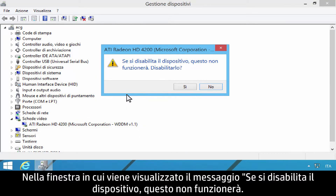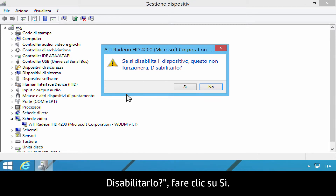On the window that reads 'Disabling this device will cause it to stop functioning,' if you really want to disable it, click Yes.